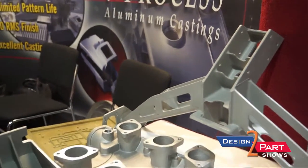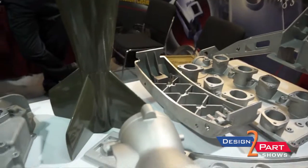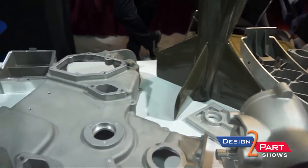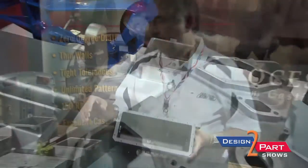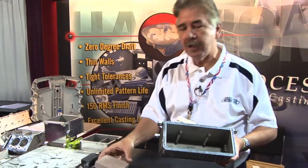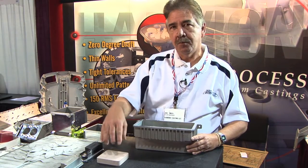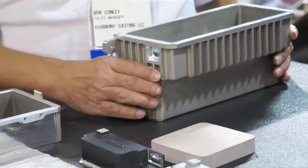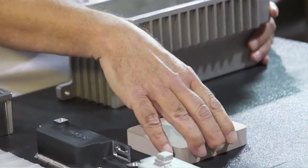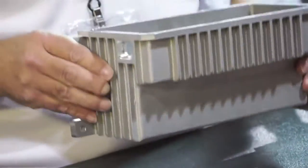We also have thinner walls than a normal sand casting foundry. We can produce down to 125 thousandths wall thickness, or about three millimeters. And we can give a much better finish. We actually make a pattern out of this material called REN Shape — it's a polyurethane material — and we drill holes in it to be able to pull the vacuum. We'll machine this material into the shape of your part, mount it to a board, and then drill holes in to pull vacuum.